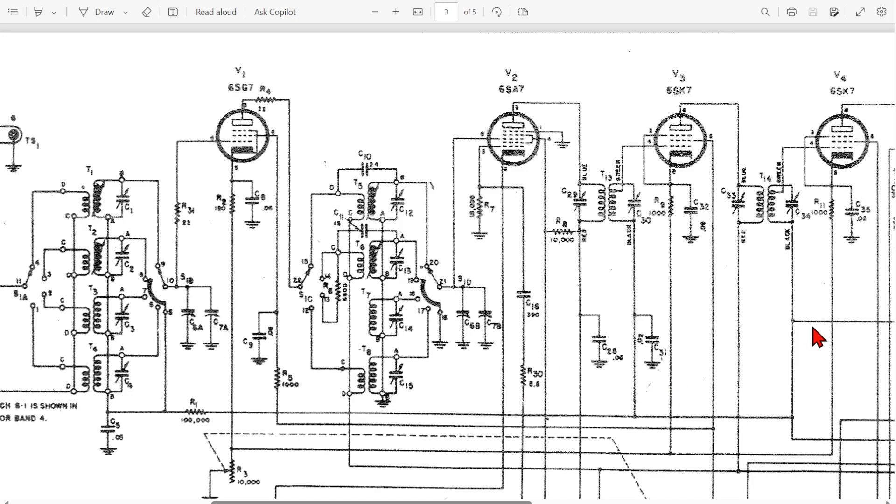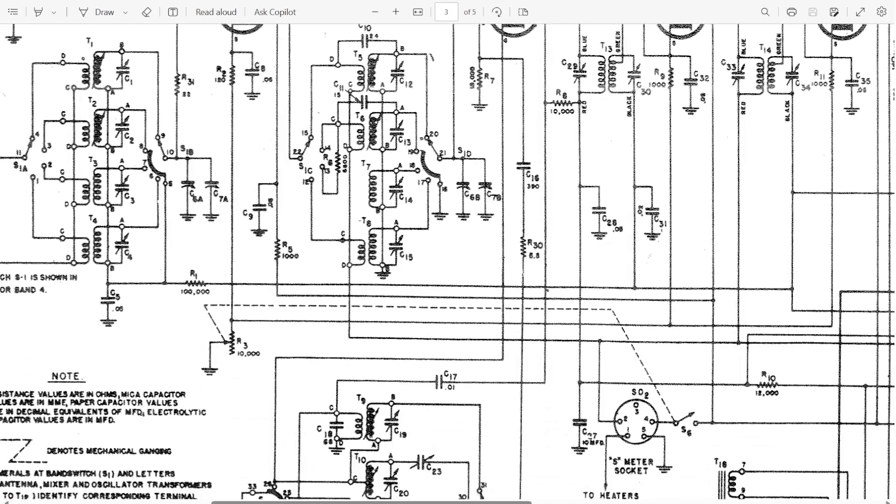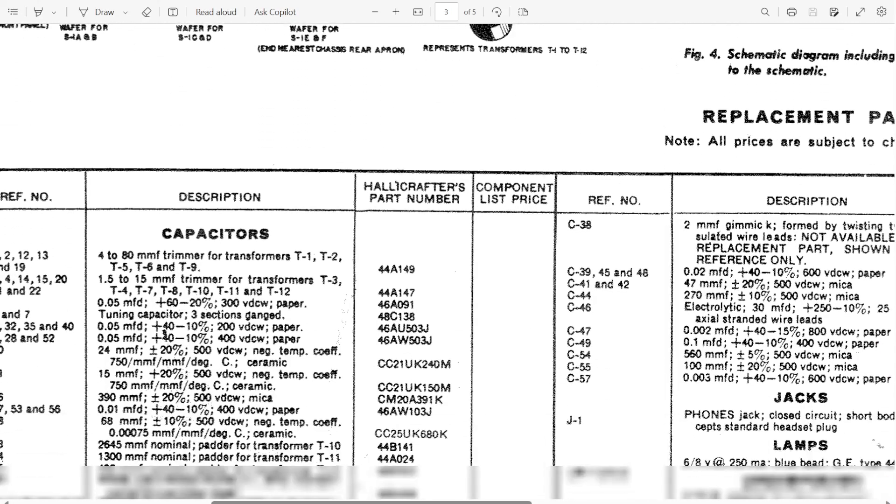So with that, I'm going to flip the chassis over and start going through all these resistors and see how it does.